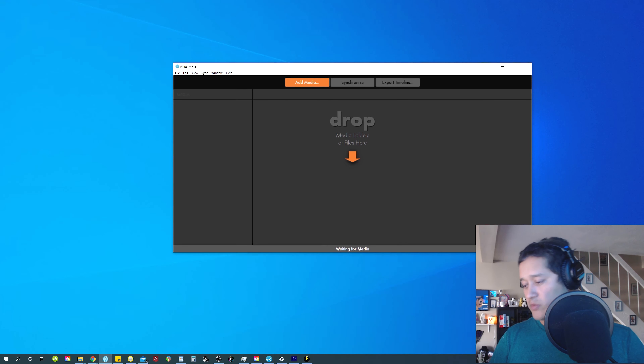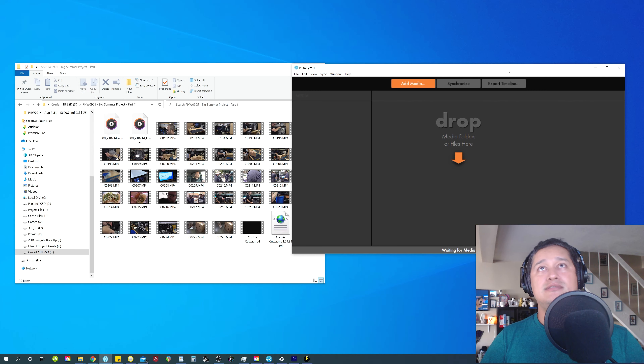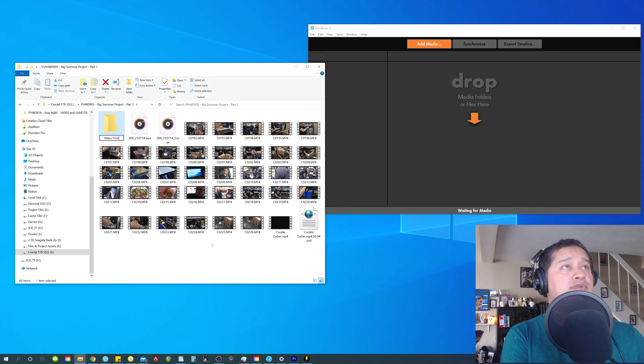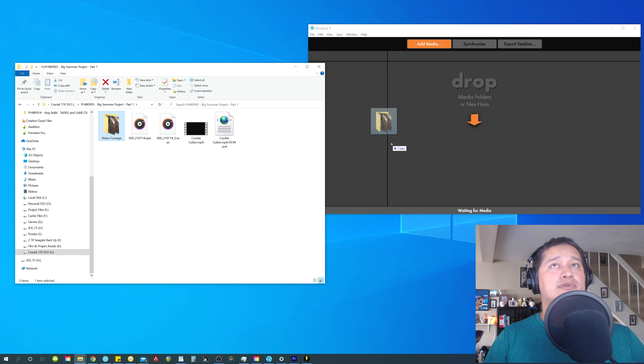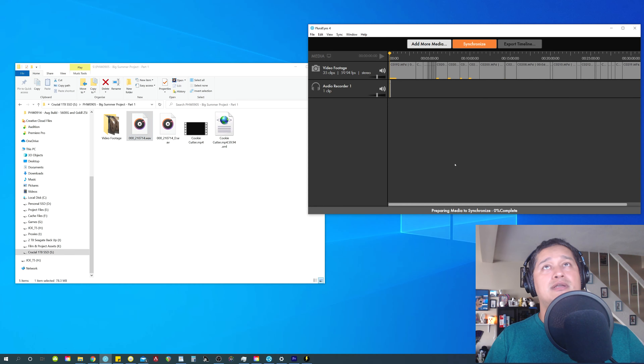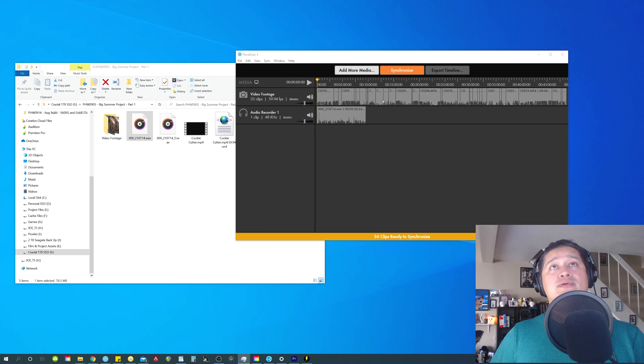So this is PluralEyes — it's mainly from Red Giant. For this project I'm going to use a past project I did with Paul. It's a 1080p project, so that's kind of the reason why I got this, just so I can work faster. As you can see, we have many individual clips and he also used a lavalier mic. I'm going to create a new folder called 'video footage.' Because all of these clips come from the same camera, I can put them in one folder. I'm going to drop my video footage inside of PluralEyes, then drop in the lavalier audio. I'm just going to let PluralEyes do its job — meanwhile I have caffeine. It says ready to synchronize, so I'll simply click synchronize and we're going to see it do its magic.